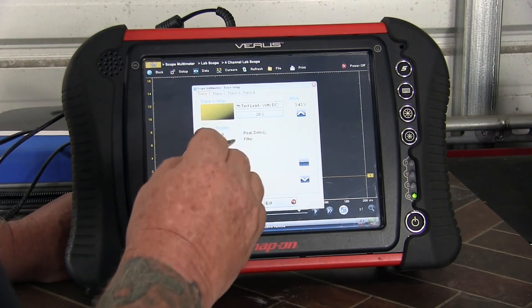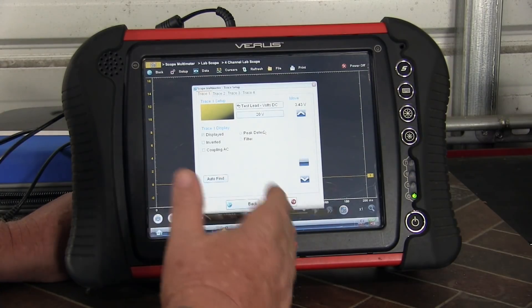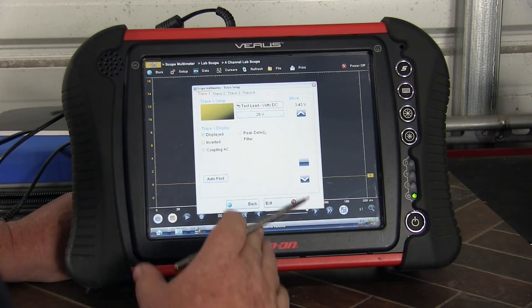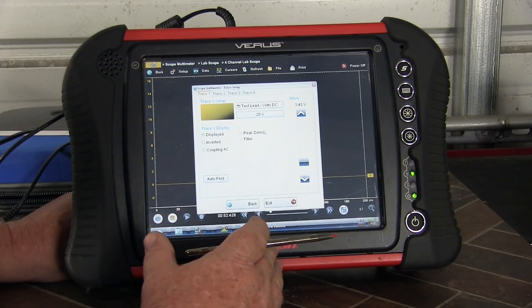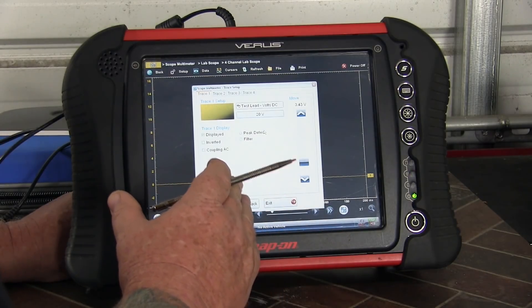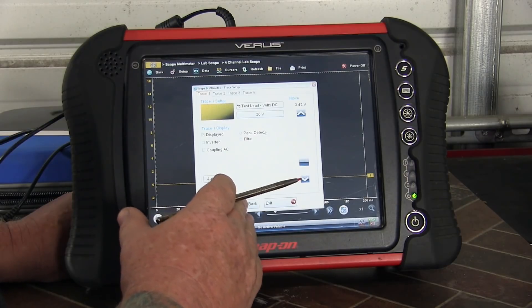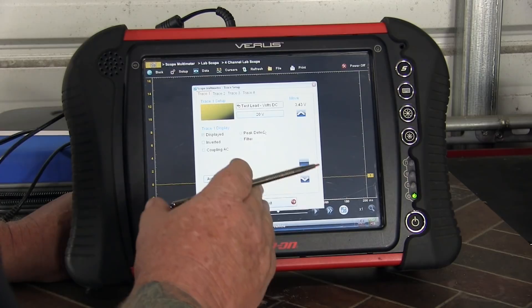I just want to point out why we're using this first channel — that's going to be my frame of reference. I've got enough time to see the whole 720-degree cycle of the engine, so I need some reference for where I'm at in that 720 degrees. I'm actually going to deploy this and track an ignition pattern on this channel — that's going to be my known tree in the middle of the forest, my known waypoint, my known reference.